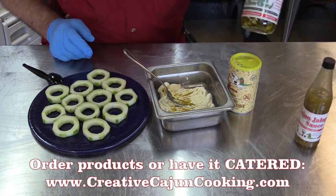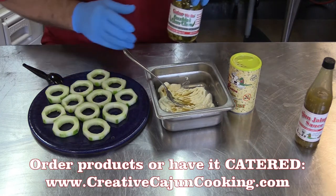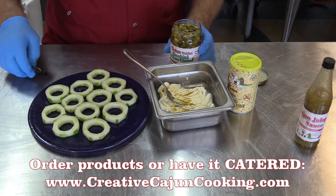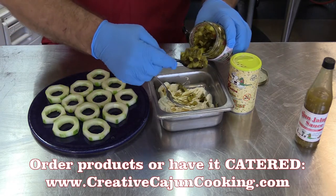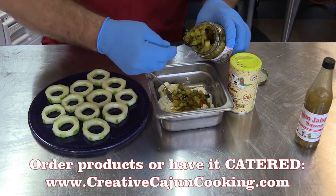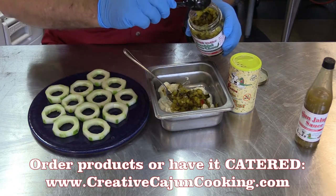And then you have the zucchini chow-chow. I'm going to pull that out too — I ain't going to lie, Jimmy, that stuff is good. It's so chunky you can't run it through an IV. Put a couple of spoonfuls in there like that. It's going to be more than you're going to need.